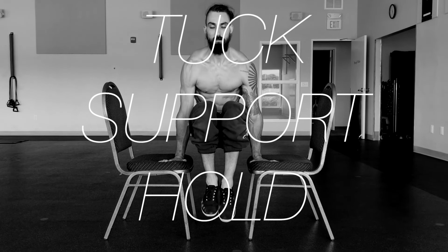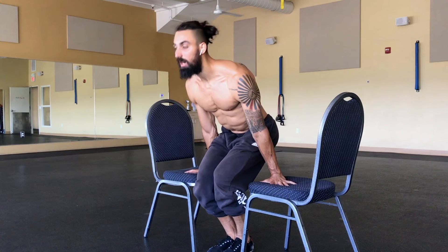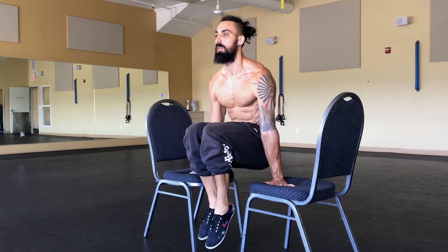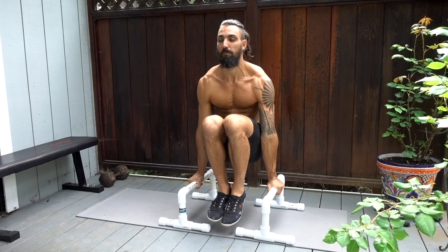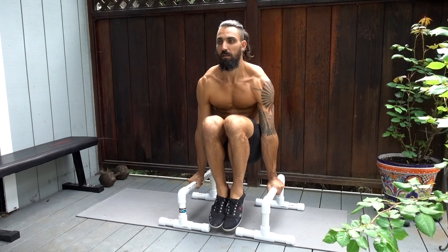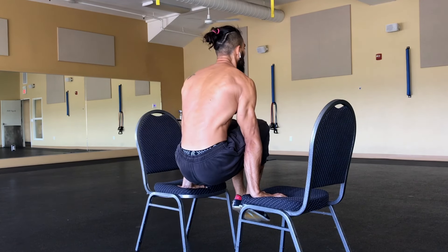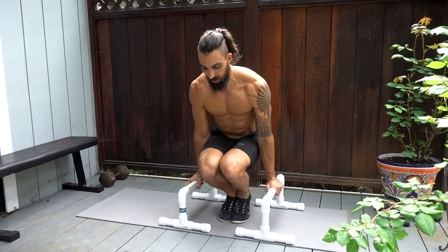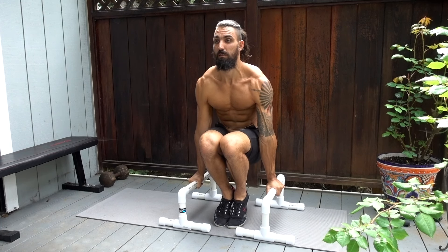For the tuck support hold, you'll need two objects to support yourself on — chairs or parallettes work great. Firmly press your hands into the objects and lift your knees to 90 degrees or higher. Lock your elbows out and squeeze your shoulder blades and rib cage downward while keeping an open chest and a neutral head position. If the support hold is too challenging, follow all the same cues but keep your tippy toes on the ground for assistance.